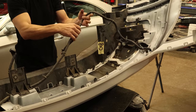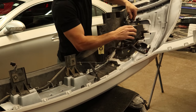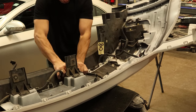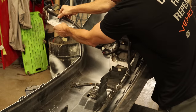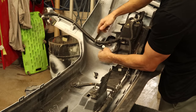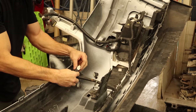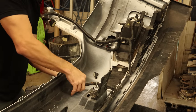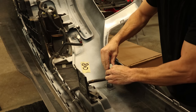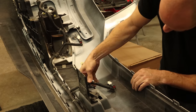Now we can put our harness in. We'll set it where we need it — before we start snapping it in, make sure we get it all in the right spot. When it's laid out, the holes kind of make sense, so we'll snap it into all its little spots. We'll replace our parking sensors that were broken, put in our new ones, and put in the ones that are the right color. Snap them into the harness and then snap them into the bumper.